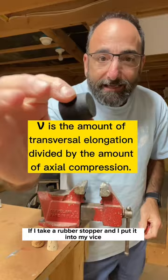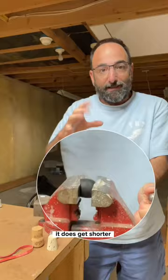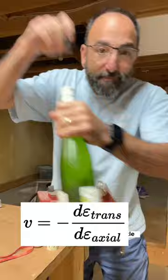If I take a rubber stopper and I put it into my vise and I clamp the rubber, it does get shorter but it also gets much fatter. And if I try to jam that into a bottle, it's not gonna go in because it's gonna get fatter as I push on it.